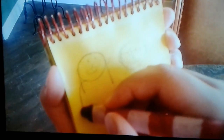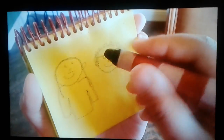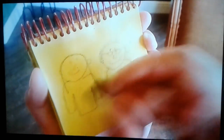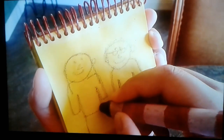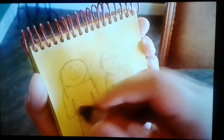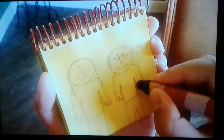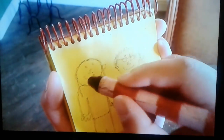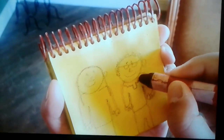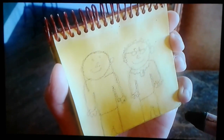Ears. Then we draw this shirt. The legs. Hands. We have the collar on the grandma. And we have a mom and a grandma.